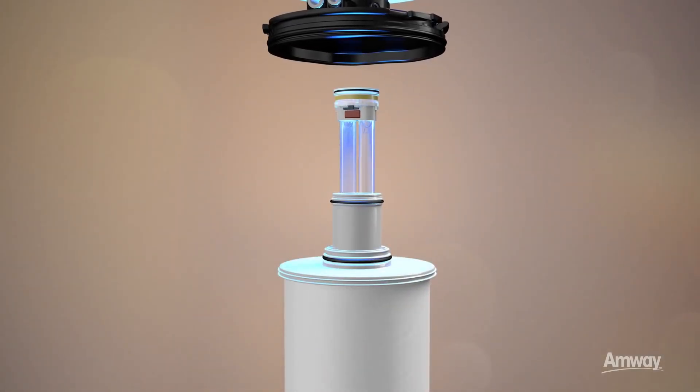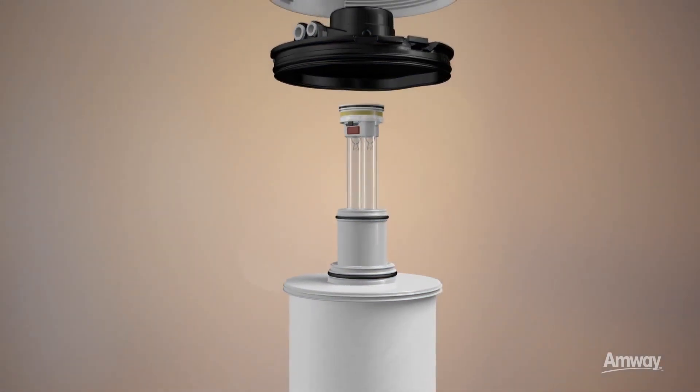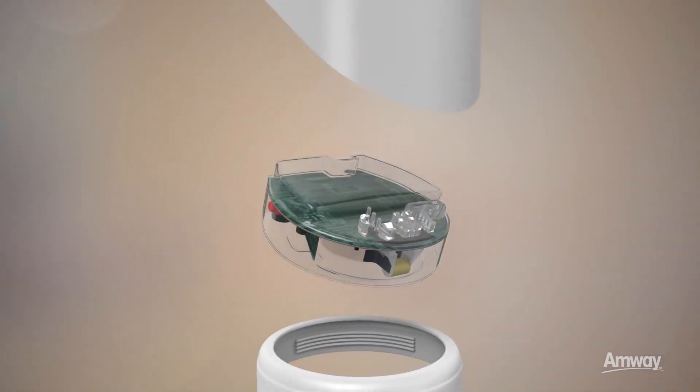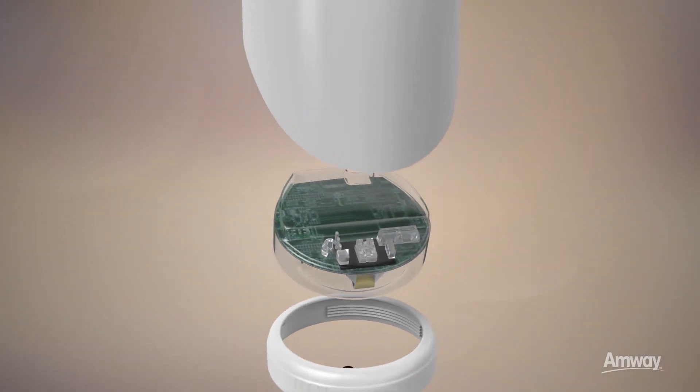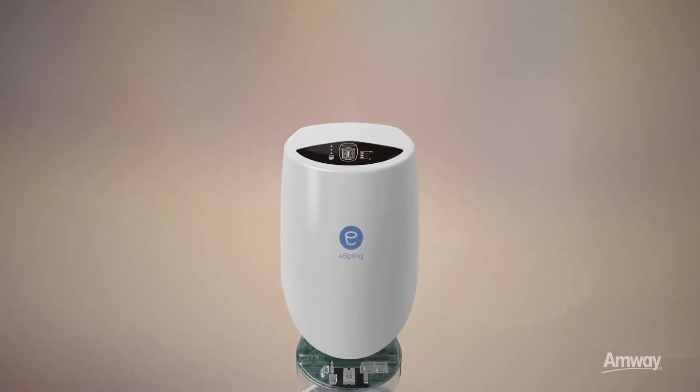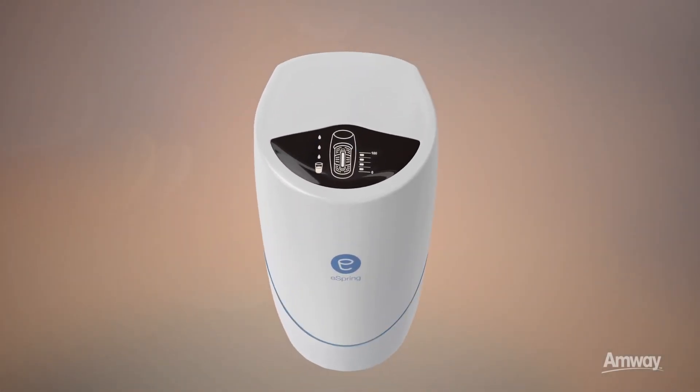E-coupled wireless power technology safely transmits electricity through air, water and plastic components to ensure maximum safety and reliability of the lamp. There are no exposed electrical connectors, and the UV lamp inside the cartridge is completely sealed and isolated from the power source.